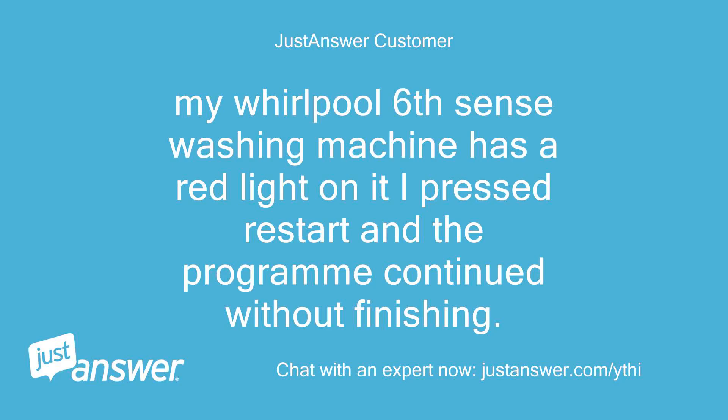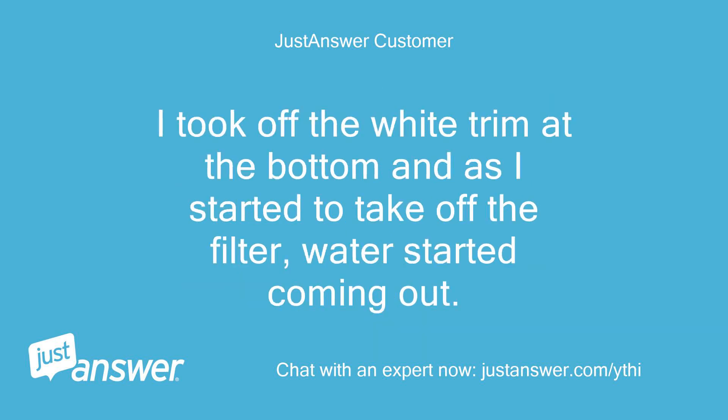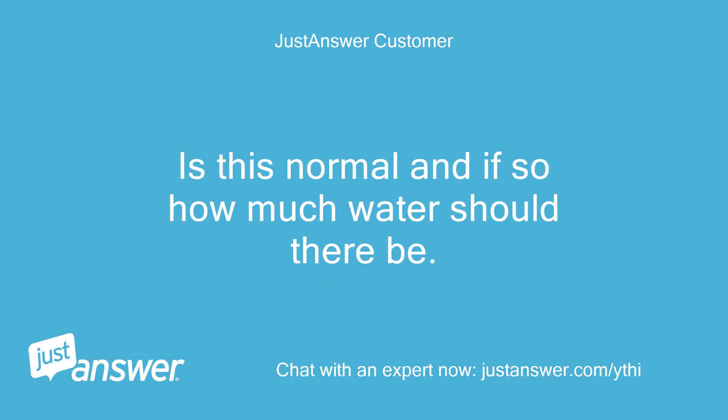My Whirlpool Sixth Sense washing machine has a red light on it. I pressed Restart and the program continued without finishing. I took off the white trim at the bottom and as I started to take off the filter, water started coming out. Is this normal and if so, how much water should there be?